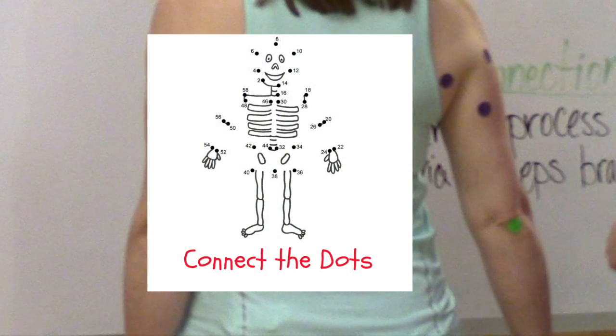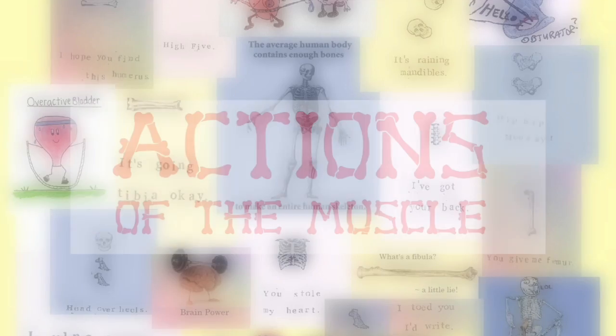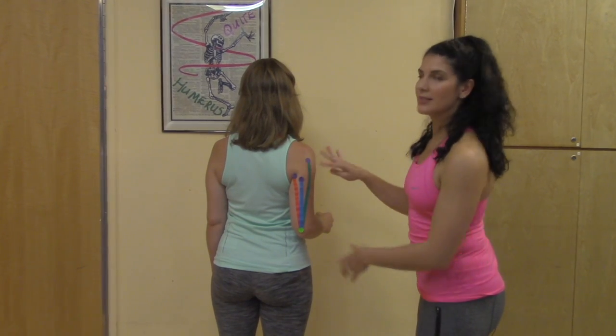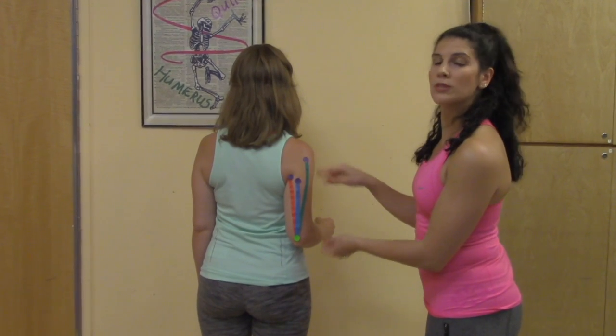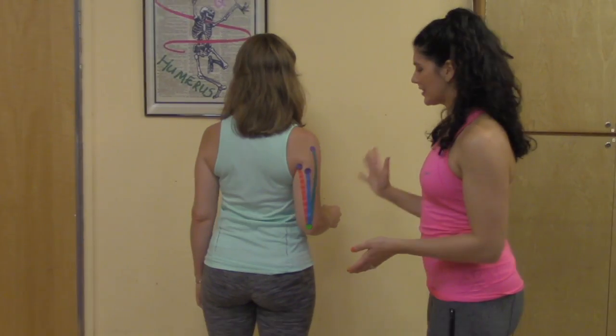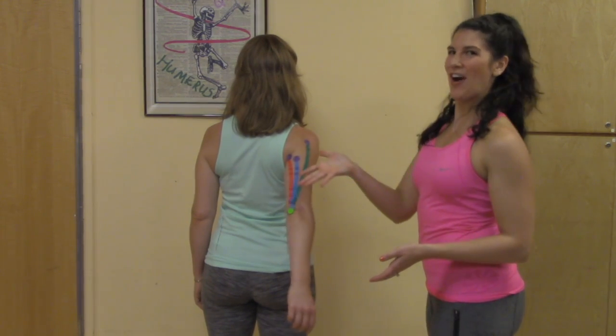Let's connect the dots via muscle fibers. We know that these three points connect to this one point, so when the triceps contract these points will get closer together. So Jessica's tricep is going to extend the elbow, extend the shoulder, and adduct the arm.